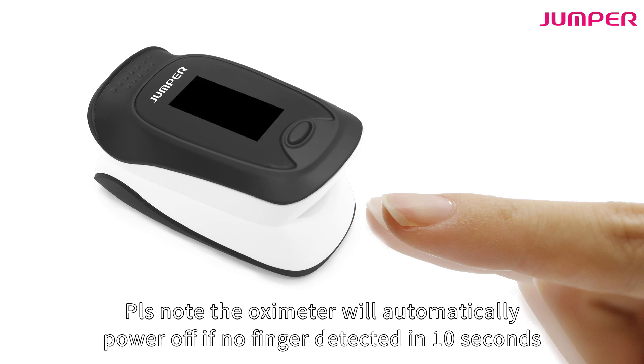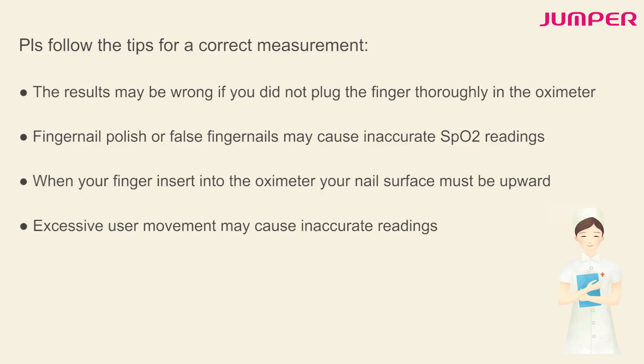Please follow these tips for a correct measurement. Results may be wrong if you do not insert the finger thoroughly into the oximeter. Fingernail polish or false fingernails may cause inaccurate SpO2 readings.